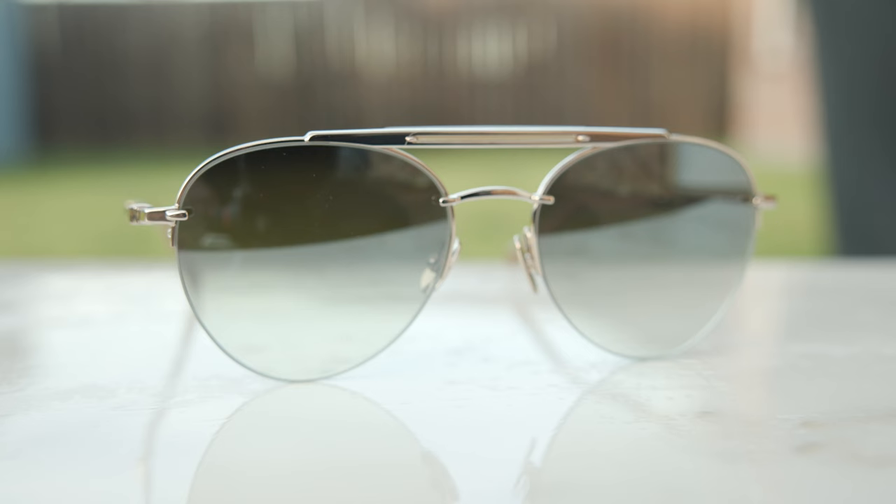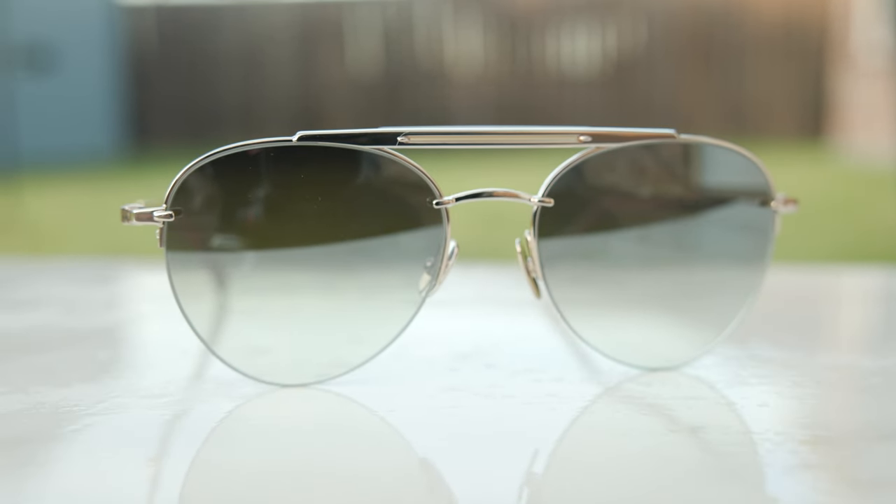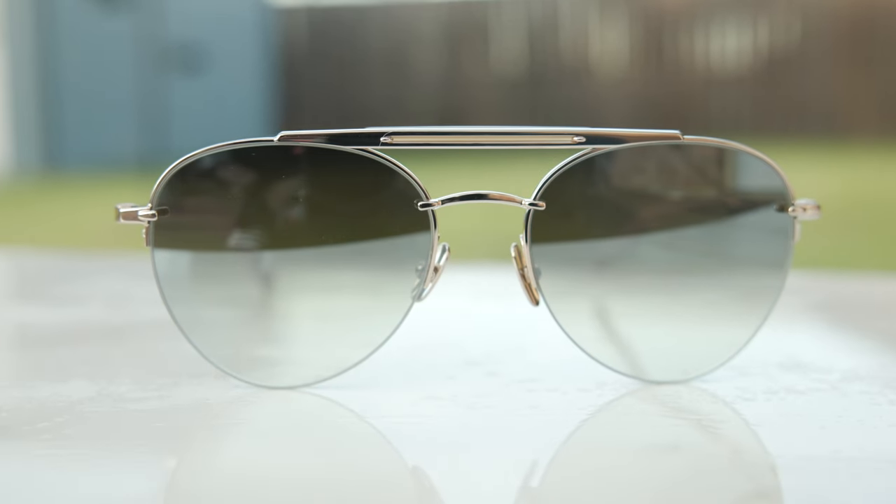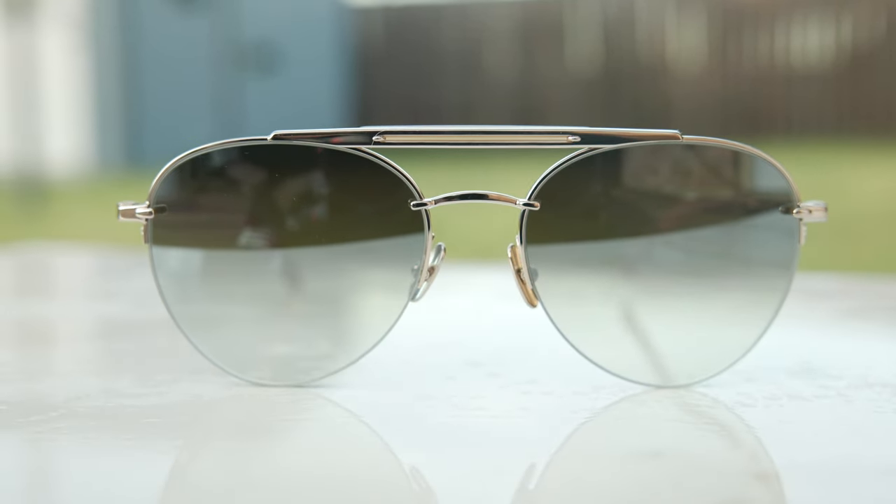As far as the lenses go, these have CR39 lenses, which are going to block 100% of UVA and UV rays. They also have a really nice anti-reflective material on the backside of the lens, which is going to help reduce sunlight coming in and bouncing off the lens at an angle.